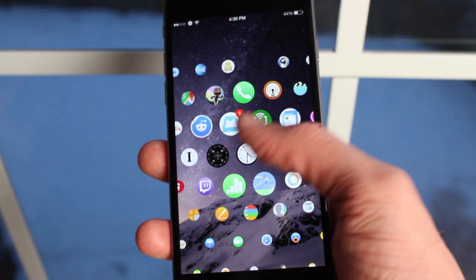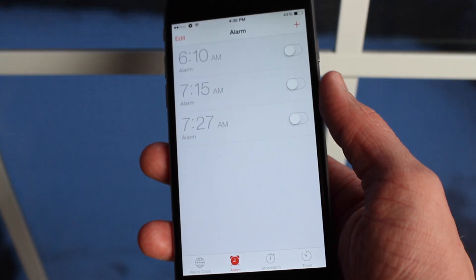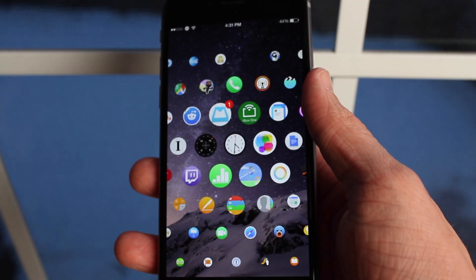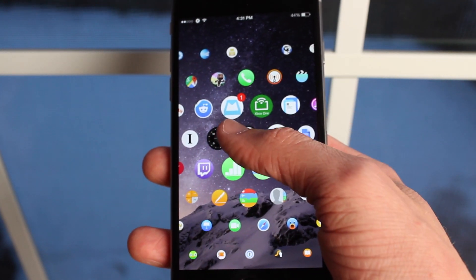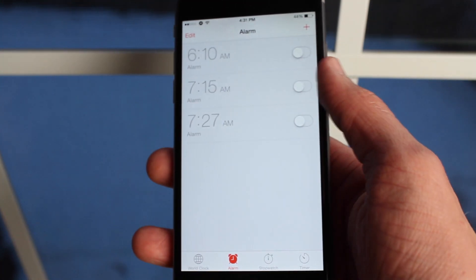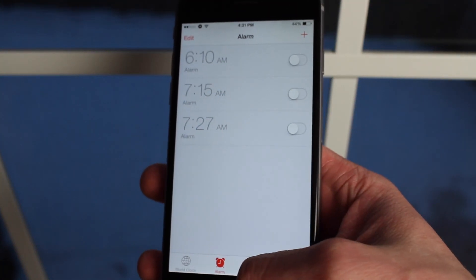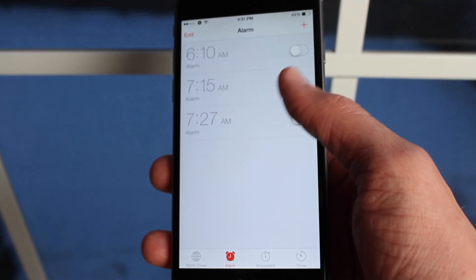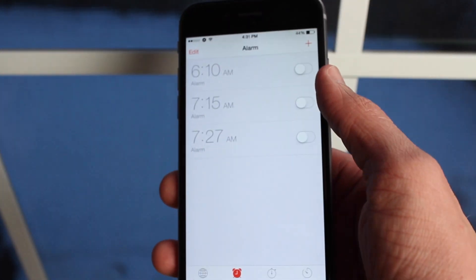Let's go ahead and launch the Clock app, for example. When we tap on that, you get a very nice looking animation, and there are all my alarms. Opening an app launches like that, and closing out an app gives you another beautiful bouncing animation.